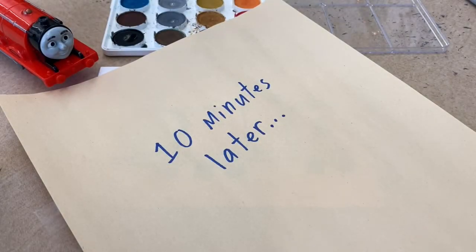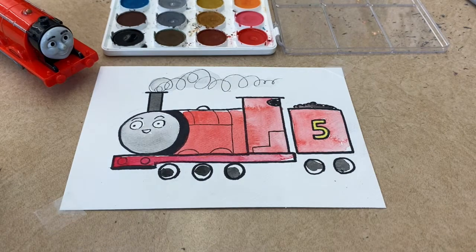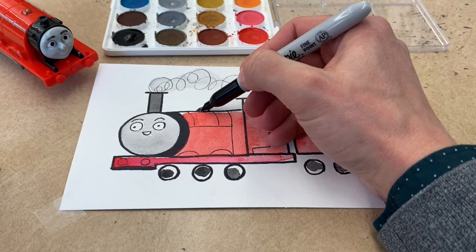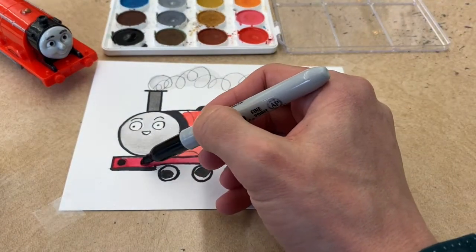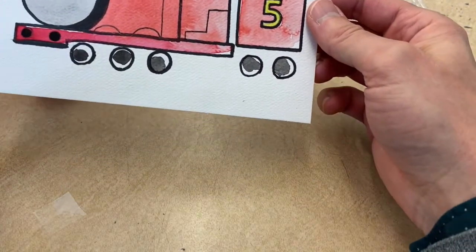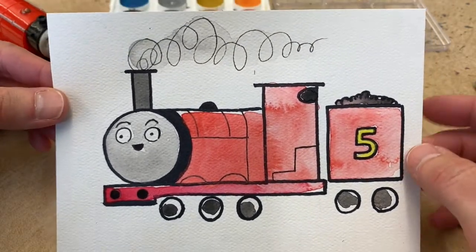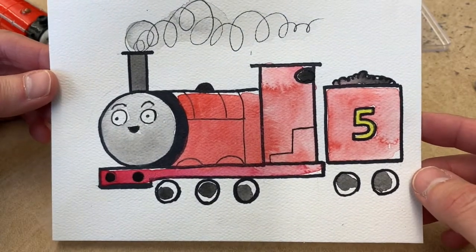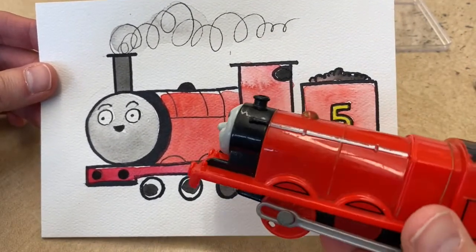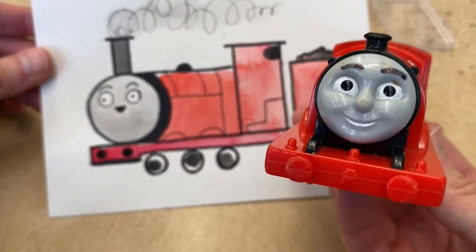Okay everybody, welcome back — it's been about 10 minutes, let's see how it turned out. Oh yeah, I'd say that looks pretty good. Just wiping a few things off here and coloring in some of the black areas. For the very special 500 subscriber special: James, number five, coal tender, puffing and puffing all the way through the door, happy as can be. What do you guys think? James, what do you think? Oh yes, what a handsome young engine, so happy to be working for Sir Topham Hatt!